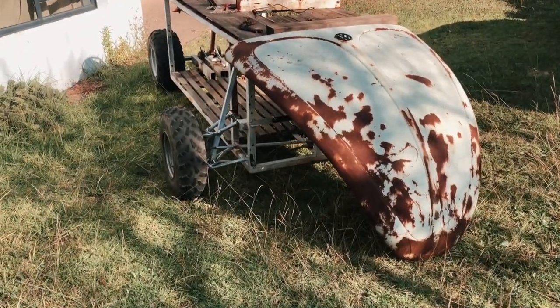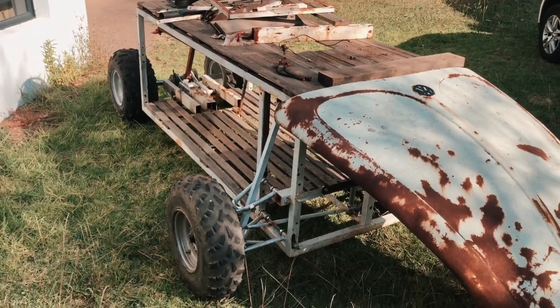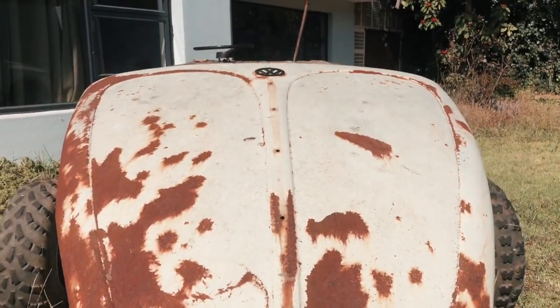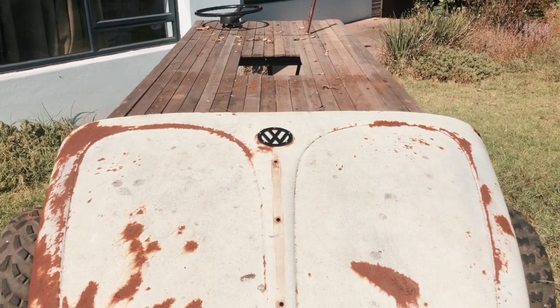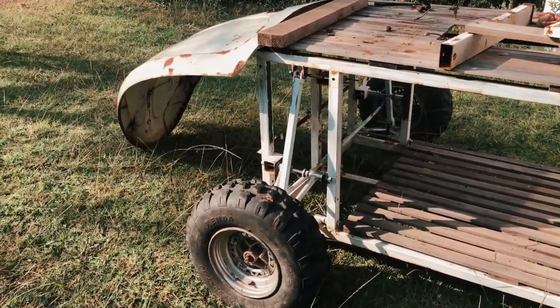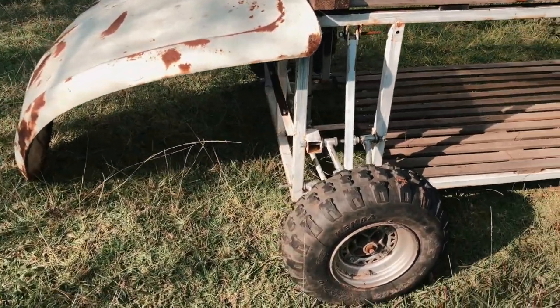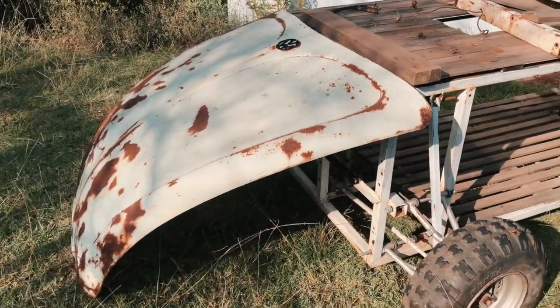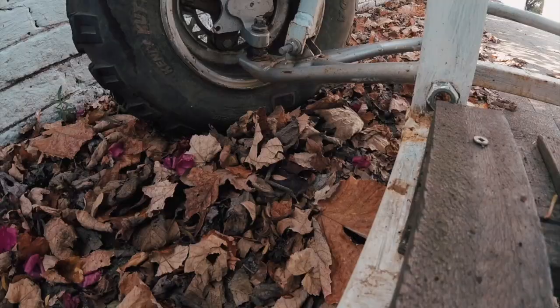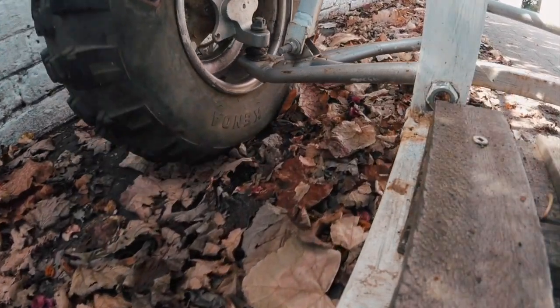Look at how fun this thing looks! With some slight modifications, this will be an electric beer bench with a VW Bug suspension, wheels, gearbox, and a few of the body panels. Looks pretty good to me. Let's get started with a pneumatic tool.